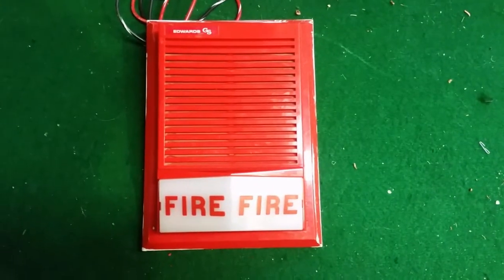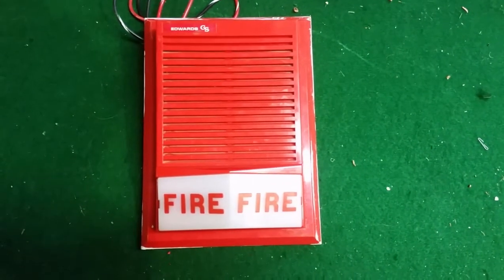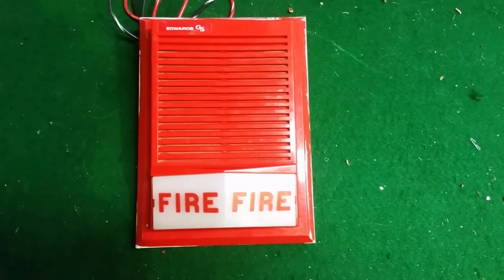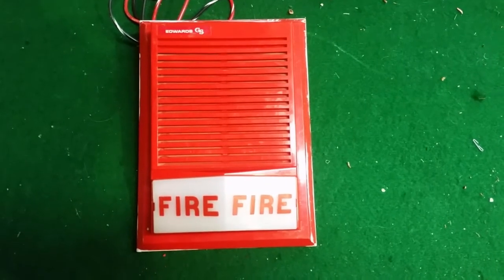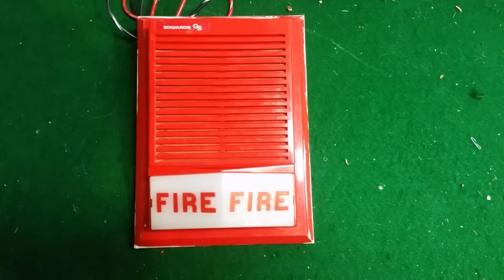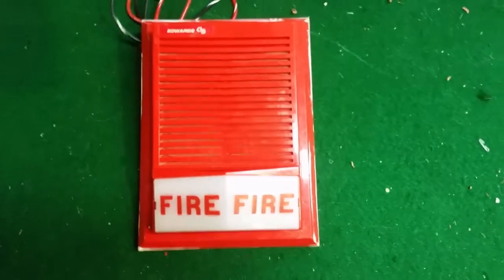Looks the same, right? Well, it isn't. This is an Edwards 895B-201. It's also 24 volt and also 0.2 candela, but this uses 0.16 amps — that's more current than the other one. Which means more current is going to the horn, not the strobe, which means it's going to be louder. See what you guys think.